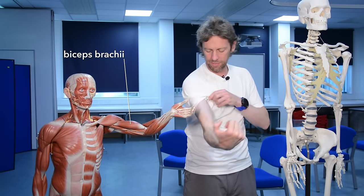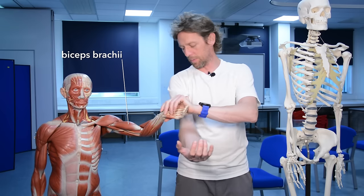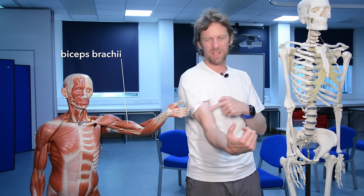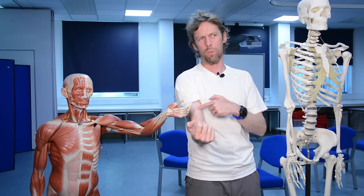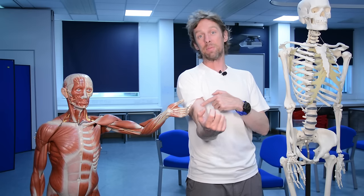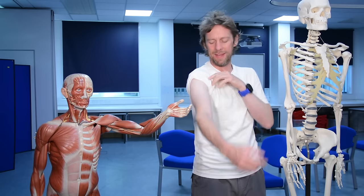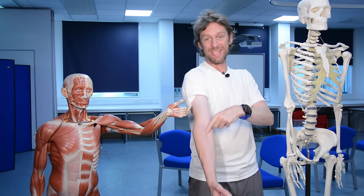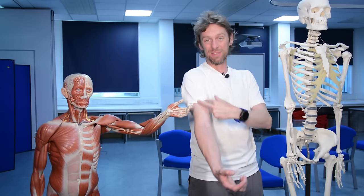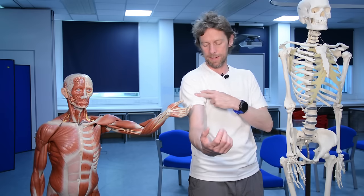The first muscle, pretty straightforward, is biceps - biceps brachii. You know why it's called biceps: 'ceps' comes from the word 'caput,' meaning head, so this is a muscle with two heads. We're talking about two heads of the muscle coming from two separate origins.